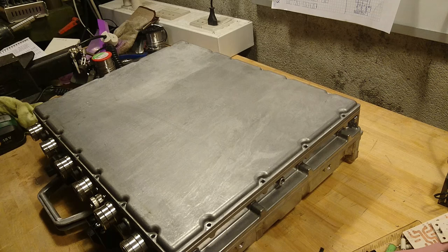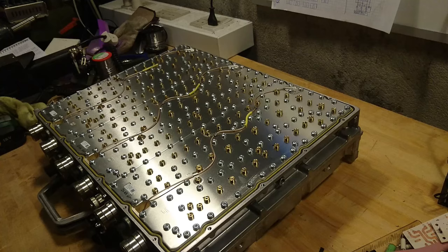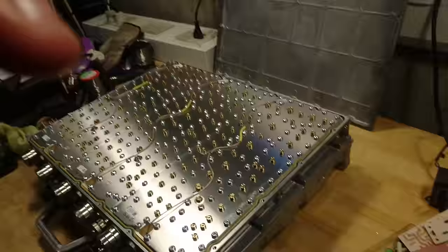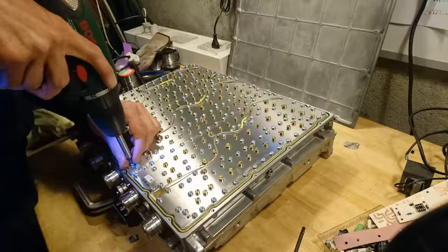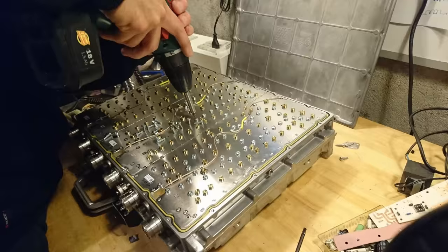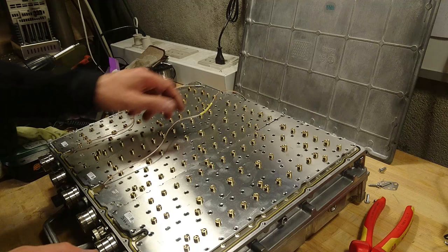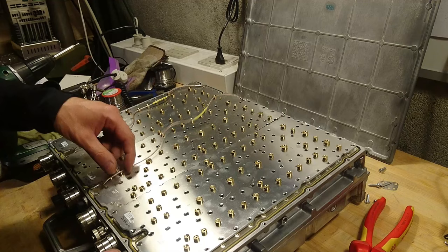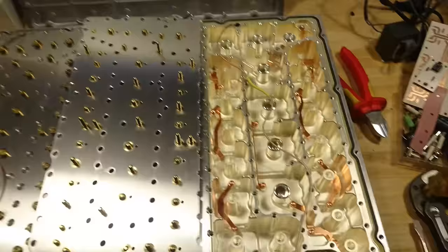With the lid undone, let's see what's inside. Now I have all the screws undone — we have the three lids all loose, and I've cut the receiving output wire out of the shield. What we have here is really some piece of machinery.